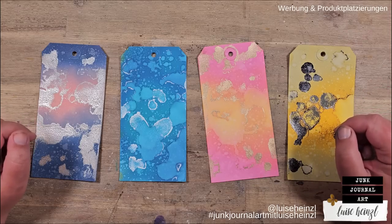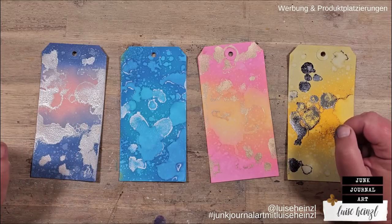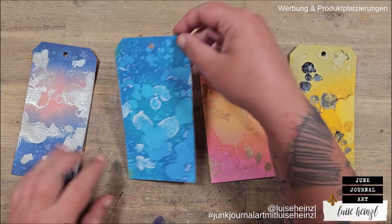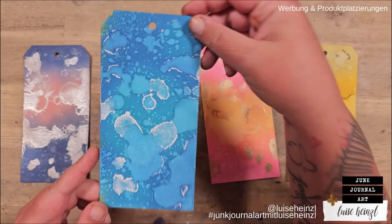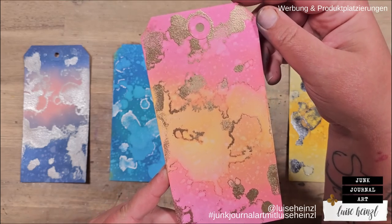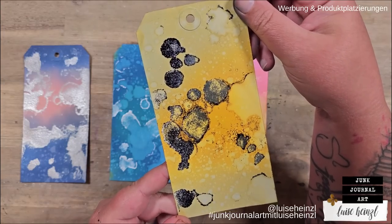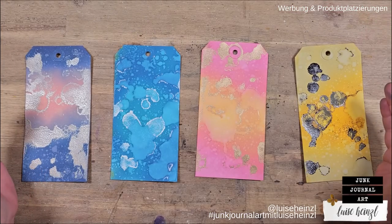Today I want to try different stamping techniques on these tags I made in my last video. I want to decide which stamps to use for the different backgrounds I've created on these tags, and also which technique to use on which tag so that everything fits really well together and makes these tags even more interesting. The main goal is, of course, always having fun and enjoying experimenting.